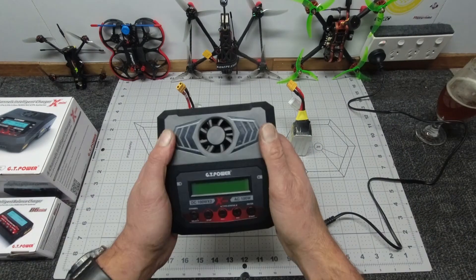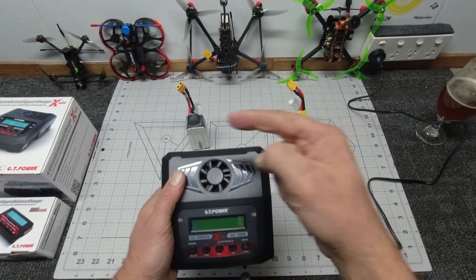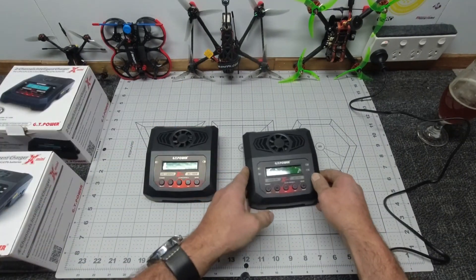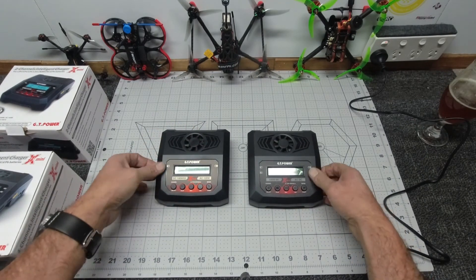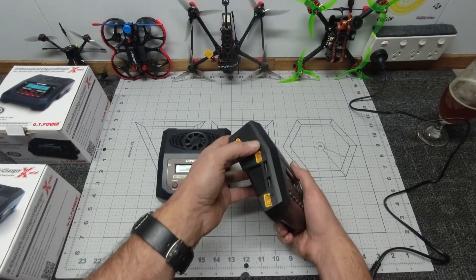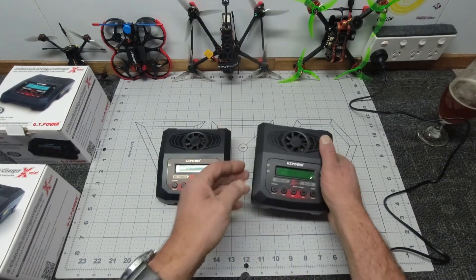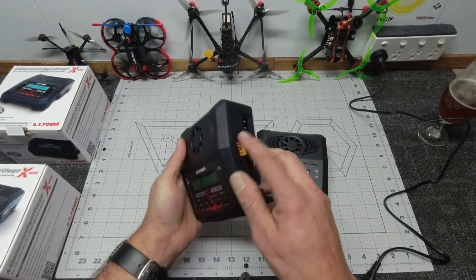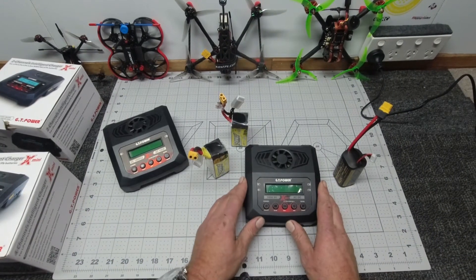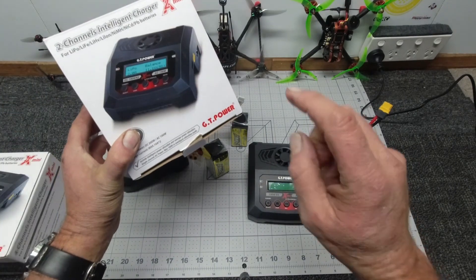That's a rundown of the two-channel intelligent X2 Mini charger. Let's look at the X4 and see the differences. Looking at the appearance of them both, they are both fairly identical - the only difference will be the sides: the X4 has two charging stations on the left and two on the right totaling four, and the X2 has one on each side. Really nice guys - super compact, awesome build quality.